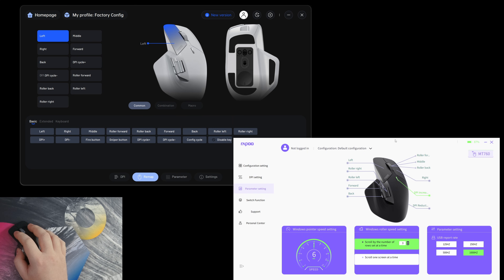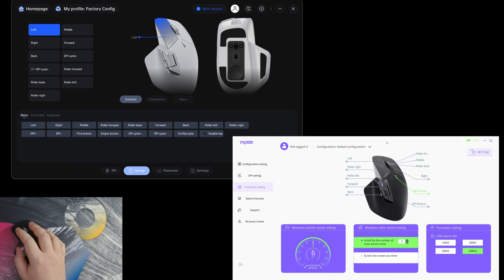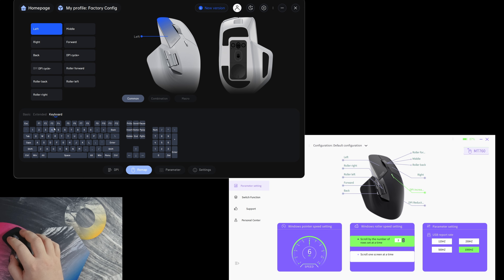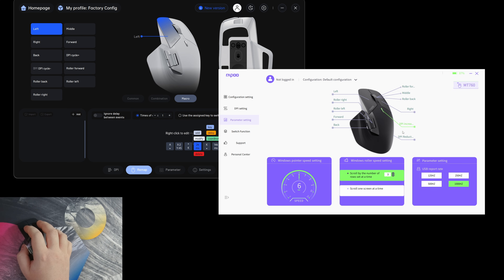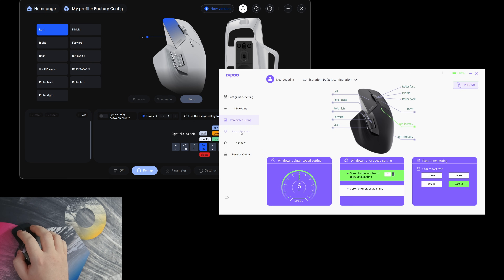I was going through the Ahub gaming software and to me, the interface for setting key binds to customize any of the 11 keys is actually easier there. You can do basic key binds, extended ones, lock the computer, copy paste, macros — everything. But in their office software, when I hit one of the buttons I see key combination and basic function, but there's no option for macros. I'd recommend using the Ahub software for key customization right now. That said, you do need the office software to get the full capability of the mouse for the other features — like adjusting Windows pointer speed, roller speed settings, how many rows scroll per wheel turn, scrolling one entire screen at a time, and the polling rate, which I'd recommend setting to 1000.